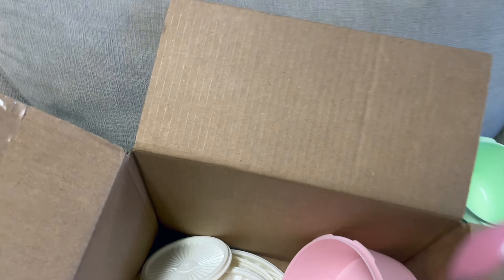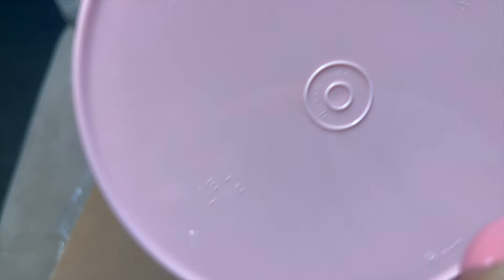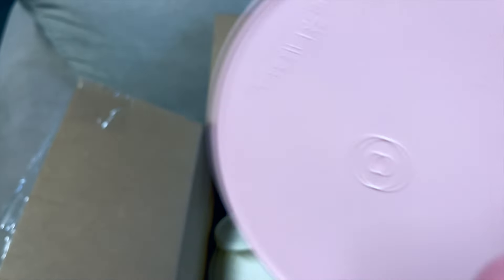This is a giant bowl. And then we have one more of these cereal-type bowls, and then this cute little round guy.